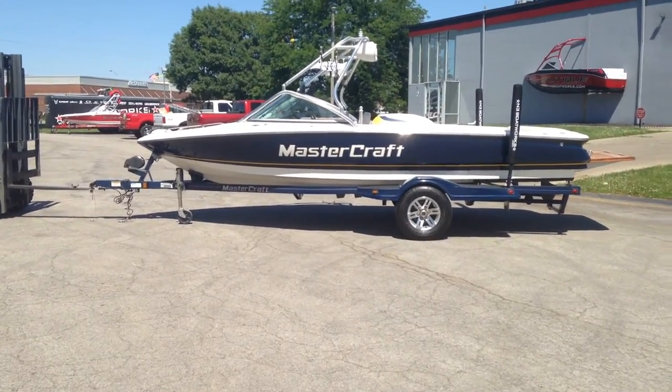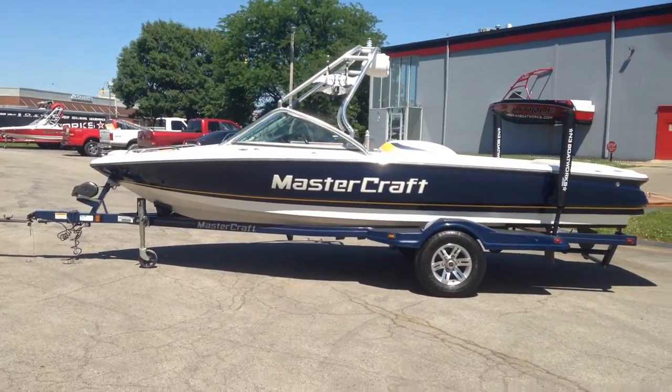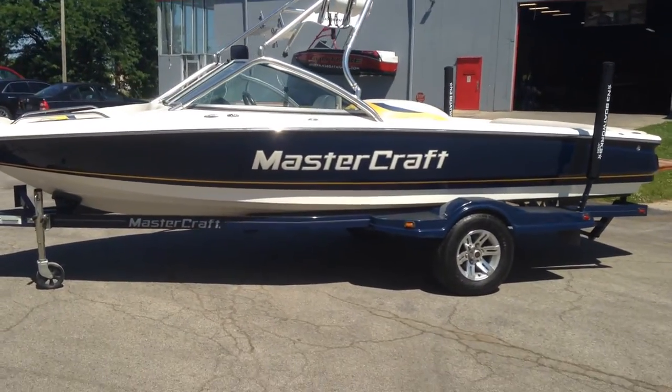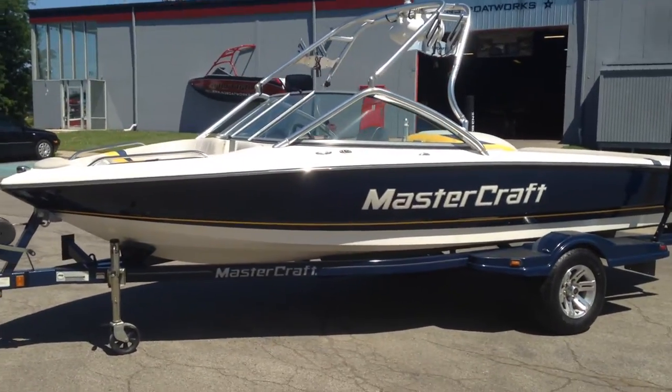2008 Mastercraft ProStar 197, sitting on a Mastercraft single axle trailer with swing-away tongue and LED lights. This is a gorgeous 197, one owner boat, taken care of really, really nicely.